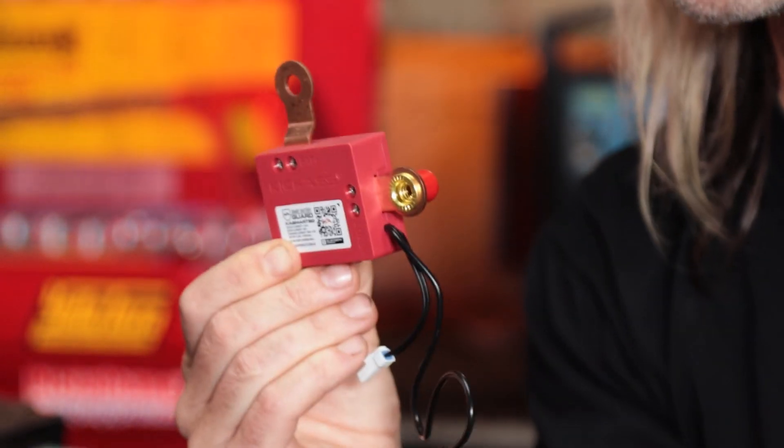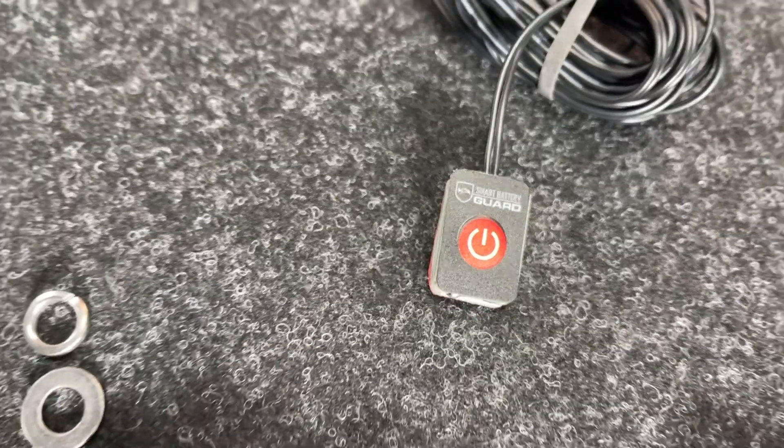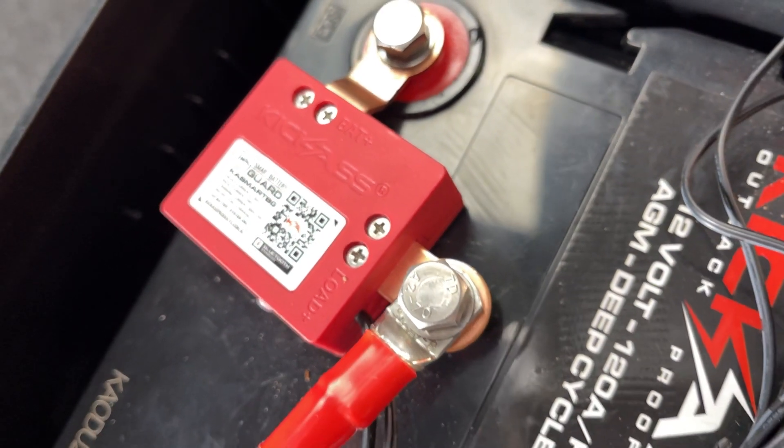It's that small. This is actually our low voltage disconnect or a VSR, all in one little tiny package. It comes with a manual override switch, comes with all your hardware, and a couple of different battery terminals to suit different applications. Look how small it is — it is awesome.